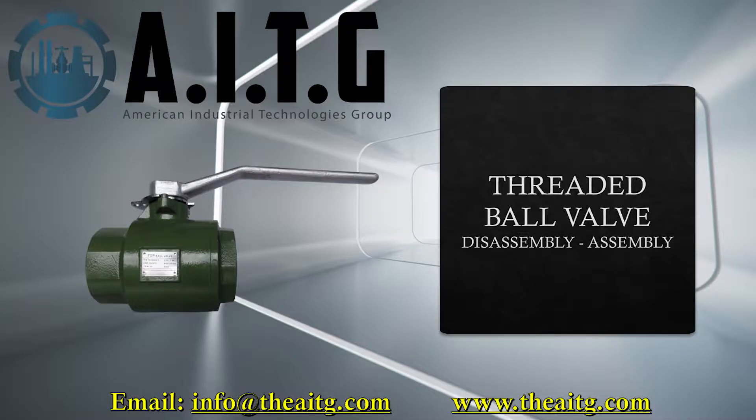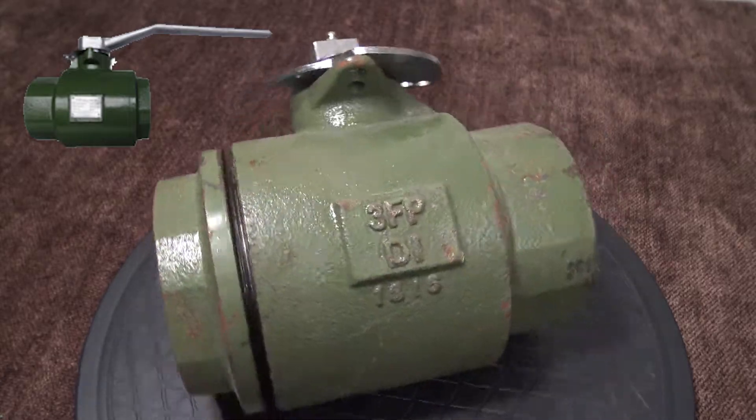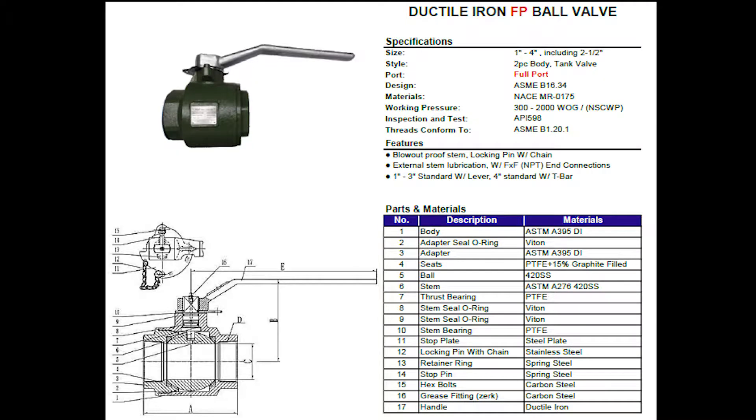Thank you for tuning into Everything Valves, the channel dedicated to bringing you everything valves. In today's video we will be going over a threaded ball valve, also referred to as a tank valve. Here's the spec sheet of the valve we will be showing you — we will go over each item listed here and show you where they are located in the valve.